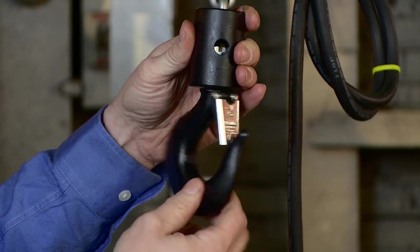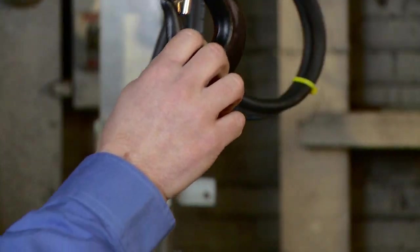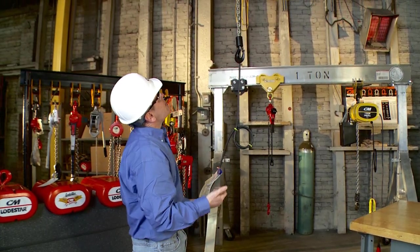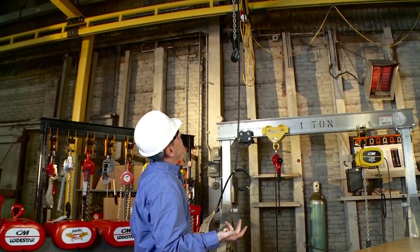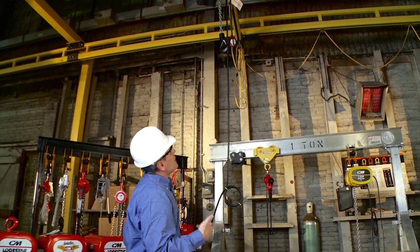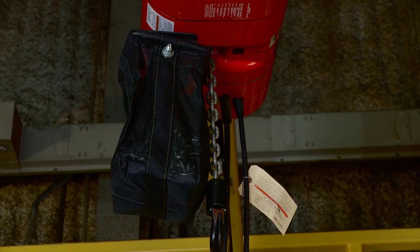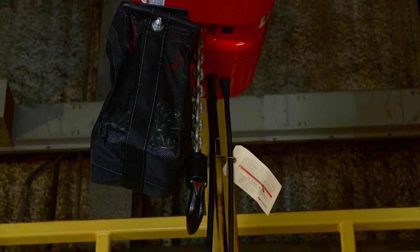I'm going to run the hoist hook all the way up while listening for any unusual noises. I'm also going to look for any oil leaks in the hoist, ensure it's mounted properly, that the chain is entering properly and is properly reeved. I'm not hearing any unusual noises, which is a great sign. My limit switch has just kicked out, which confirms I have a properly functioning upper limit switch.